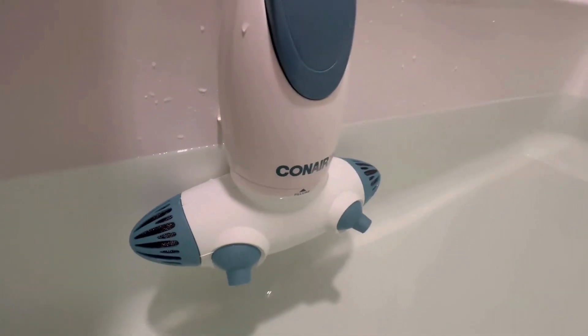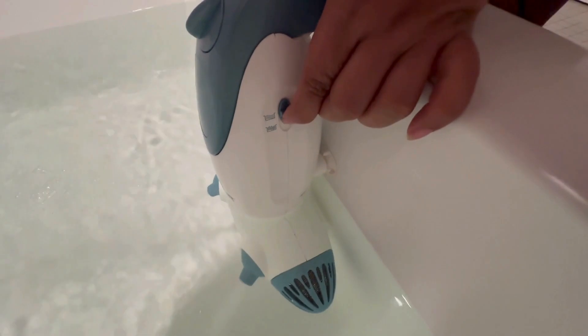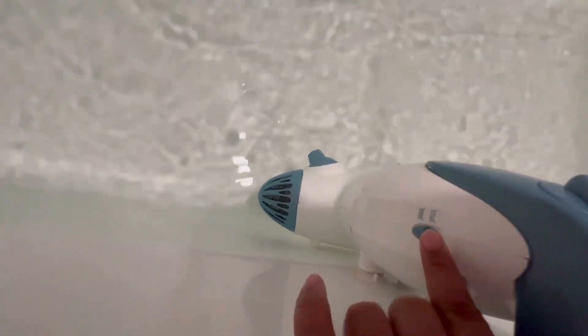This is the water fill level. For a shallow fill, pull this part down. On the side, there are two settings. The top one for a more steady water flow, and the bottom one for a stronger flow with little bubbles.